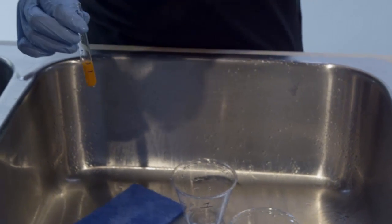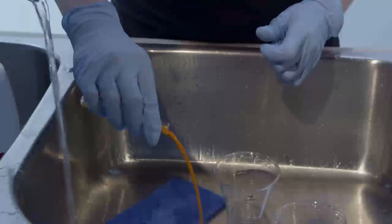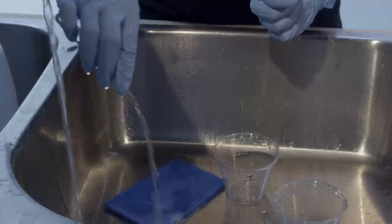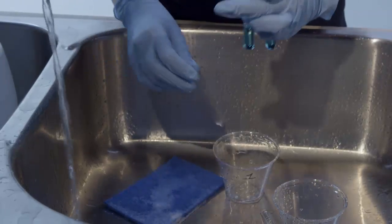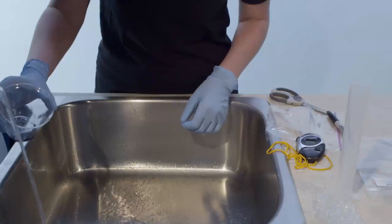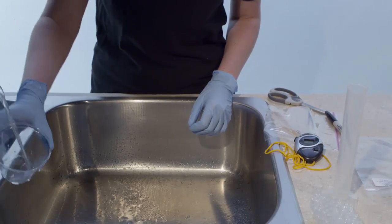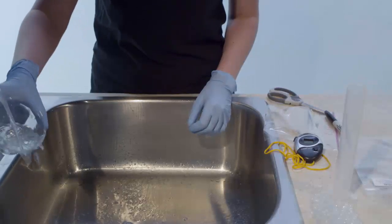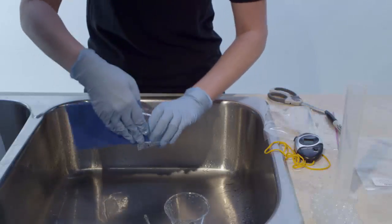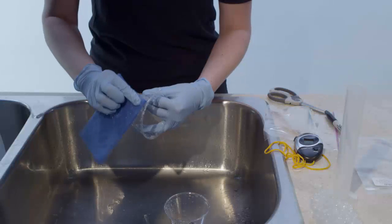Once the experiment is complete, place the dropper bottles of glucose, IKI, and starch back in your kit for possible future use. Rinse the graduated pipette and place it in a sealable plastic bag labeled IKI. Carefully pour all mixed solutions down the drain with copious amounts of tap water. Wash all glassware and equipment with dish soap and tap water, dry, and place the pipette and all equipment back in the kit for future use.